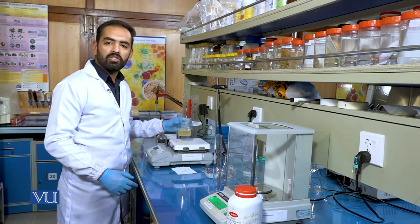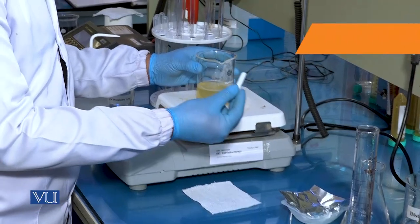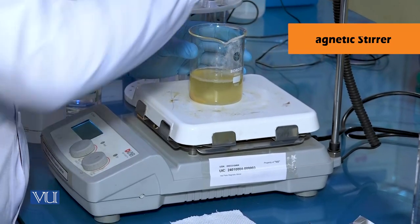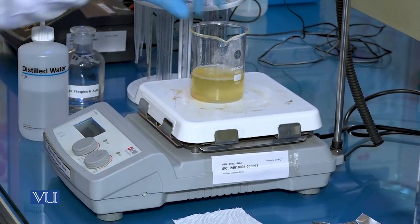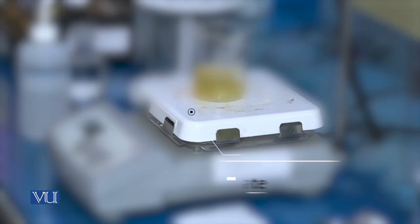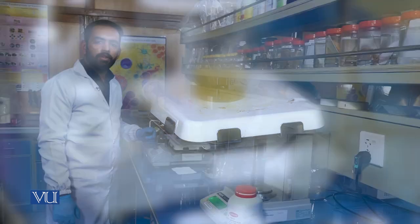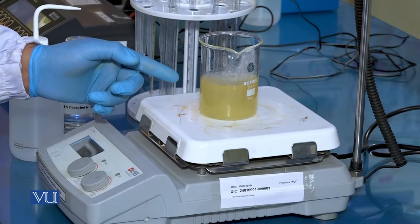The next step is stirring. Add a magnetic stirrer to the beaker. Stir the solution so that all of the visible clumps will have been broken down.